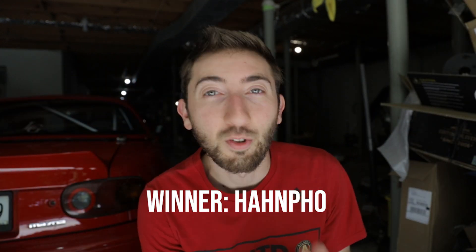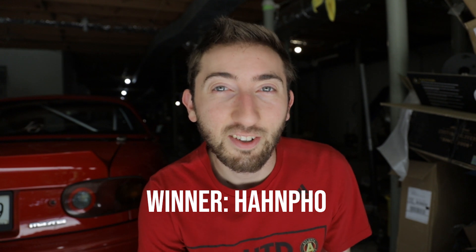Before we go, I want to announce the winner of the Miata Corner Flare giveaway. Thank you to everyone who entered — we had almost 100 entries. I put everyone's name who commented on my Instagram post into a random name picker, and the winner is Han-Fo. Congratulations — it looks like your car is already classic red. I went ahead and DM'd you on Instagram to get these sent out your way. Thank you so much to everyone who entered, and many more Miata videos are on the way. Have an awesome week and we'll see you in the next one.